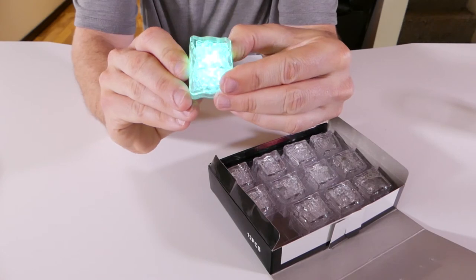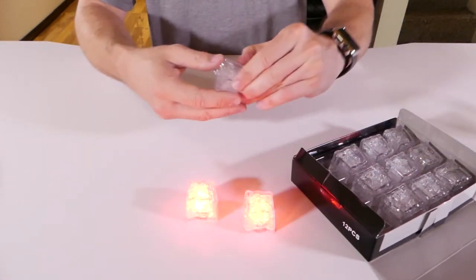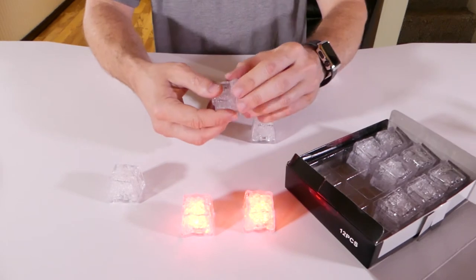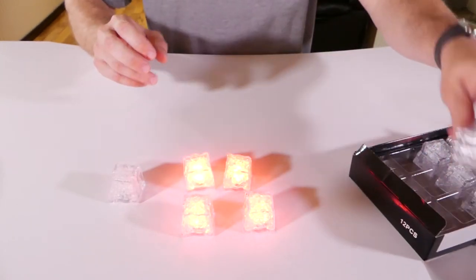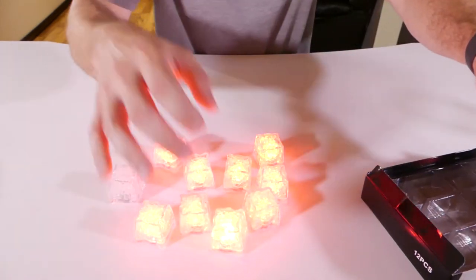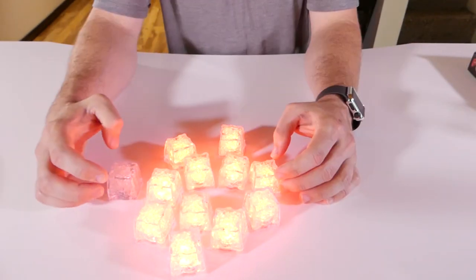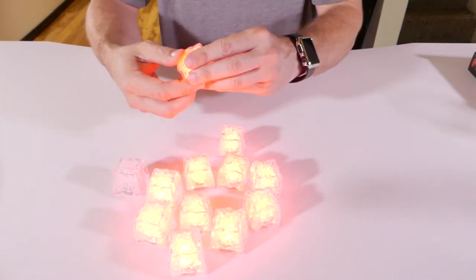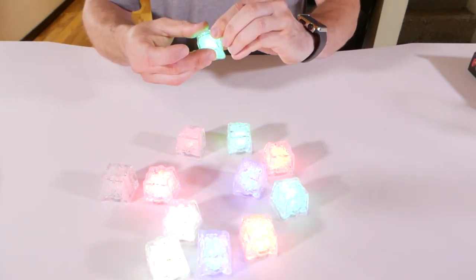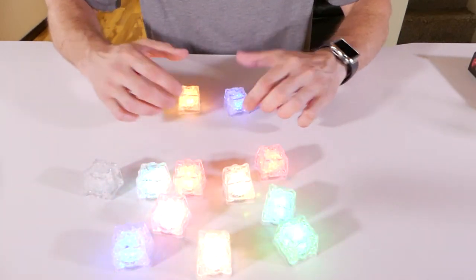The last one is pulsing. Let's see if all these work — oh, we got one that doesn't work. These are sealed, so once the battery dies it's dead. But they were cheap enough for 12. I think you can get multiple boxes and be pretty safe — graduation parties, pool parties, spring break, anywhere you want your drink to light up. Let's get them all pulsing. Kind of sucks this one is dead, but I still have 11 working.